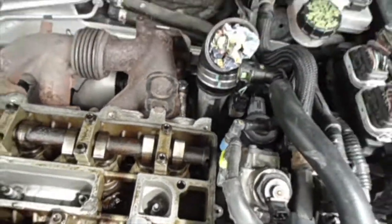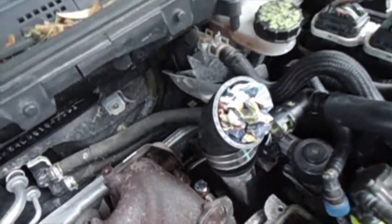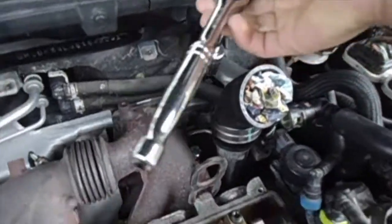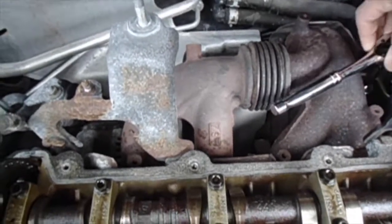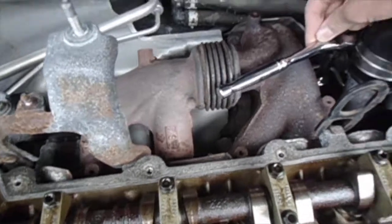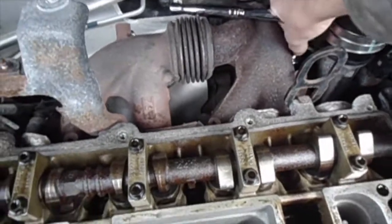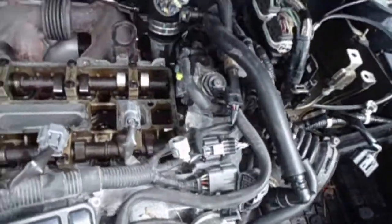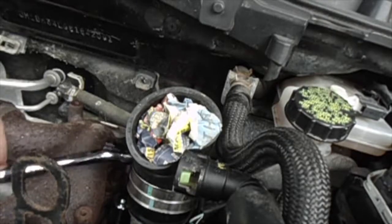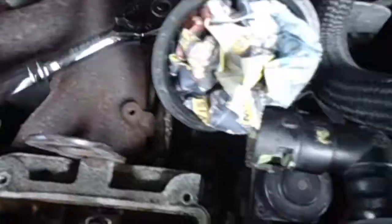There are some washers down there. The Damage Motorsports one takes a 3/4-inch socket. I'm gonna use my half-inch ratchet here. It came loose again — oh great, I don't know.